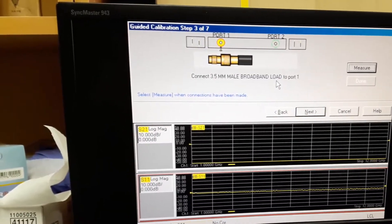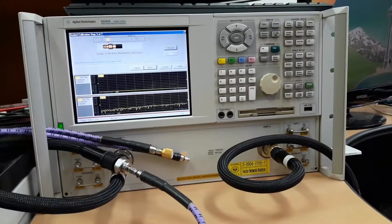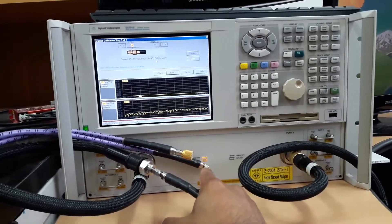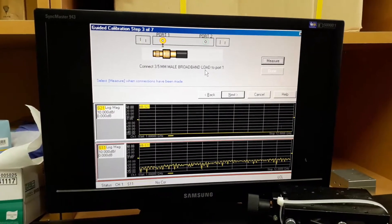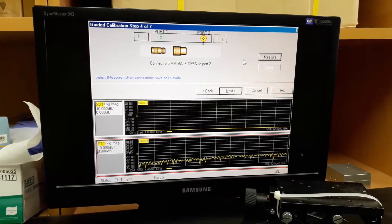Now remove the short standard from port 1 and connect the broadband load to port 1, with nothing connected to port 2. Since port 1 is now connected to the broadband load standard, press measure. We have finished port 1.